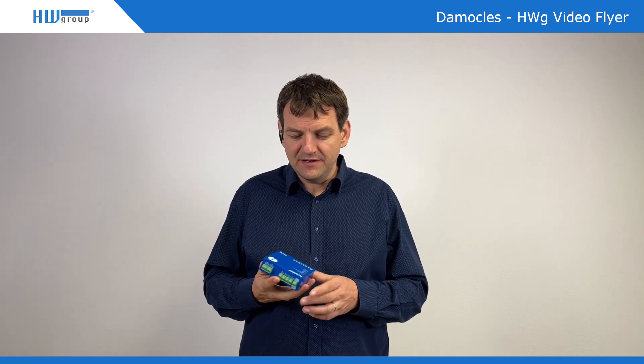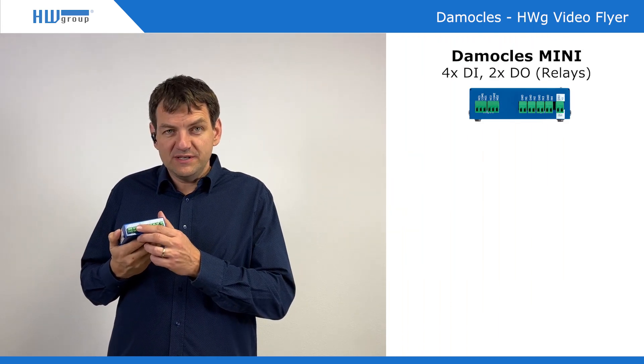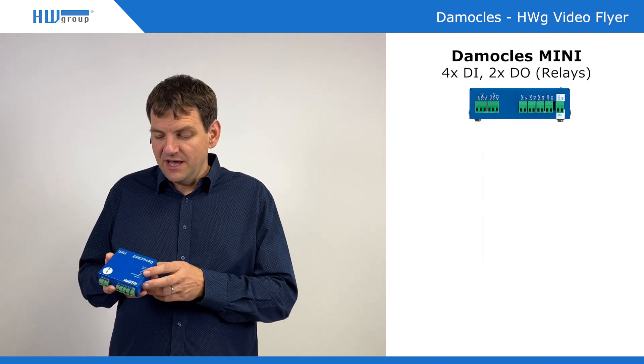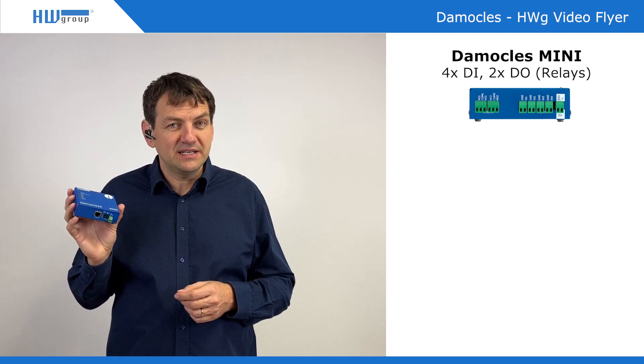It's the I/O unit. There are digital inputs — in this case Democles Mini has four digital inputs and two relay outputs, with a standard relay. There is also a power output for powering an external smoke detector or whatever else.